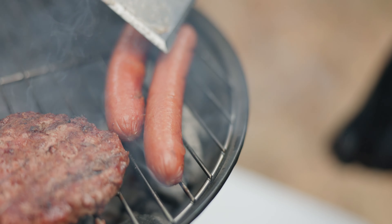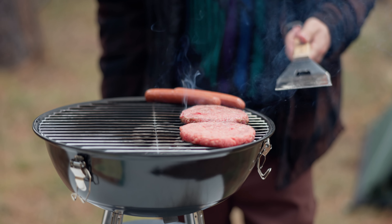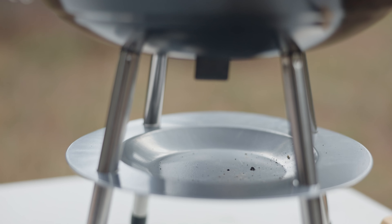Key features include a 13.5-inch steel grilling surface, a dual ventilation system, three lid locking clips, four legs to prevent tipping, and an easy-to-grab lid handle.